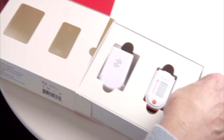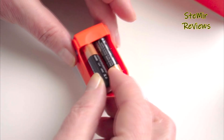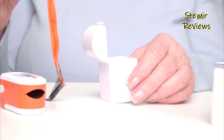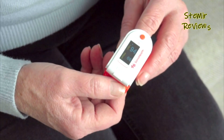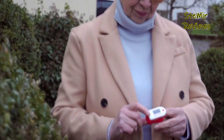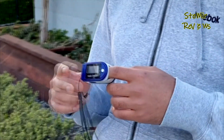Fingertip pulse oximeters are compact and non-invasive medical devices designed to measure a person's blood oxygen saturation, SpO2, and pulse rate. These portable devices are commonly used to monitor oxygen levels in the blood, especially in situations where efficient oxygen exchange is crucial, such as during exercise, high-altitude activities, or for individuals with respiratory conditions.